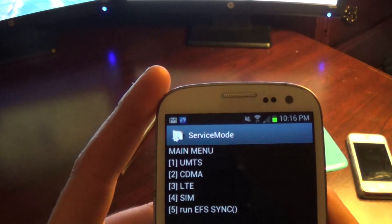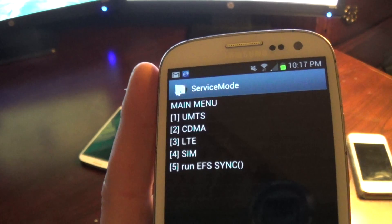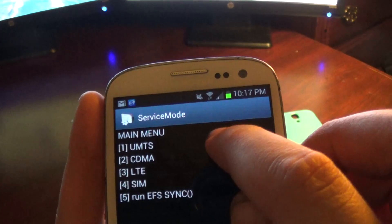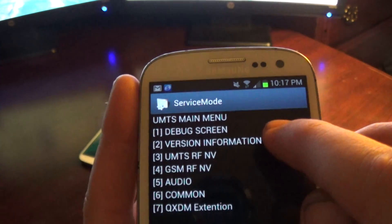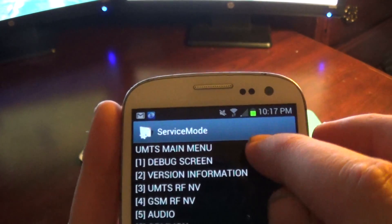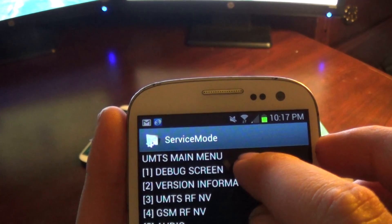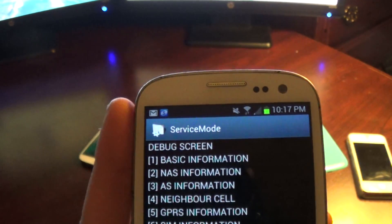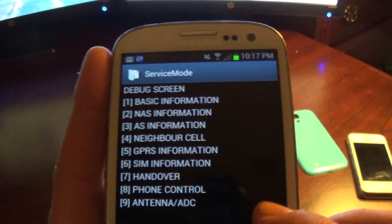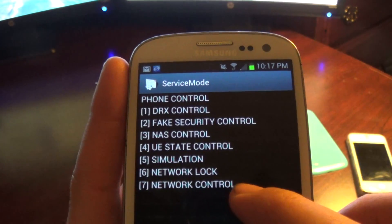And it takes you to this menu over here. All you do is go into UMTS, which is number one, option one. You get into that and then press option number one again, which is the debug screen.